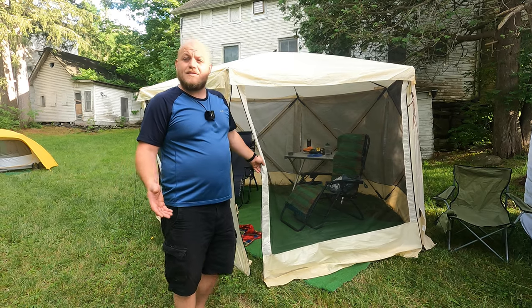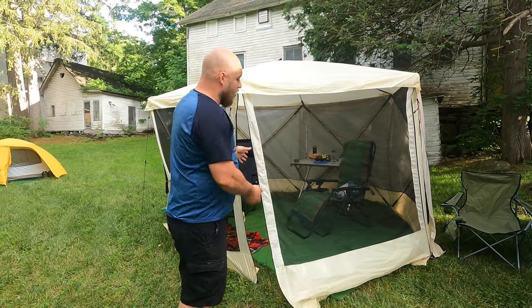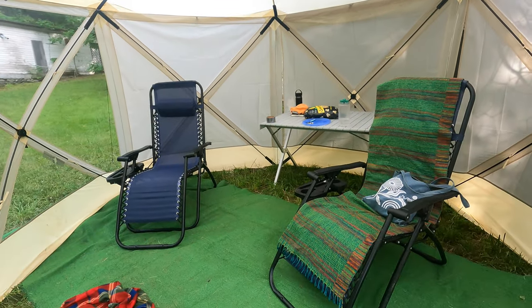But they have detachable walls that make these things excellent when you have a rain day out on your camp trip. You can play cards. We set it up with AstroTurf and chairs. We read books, even watch movies. These things are incredible.